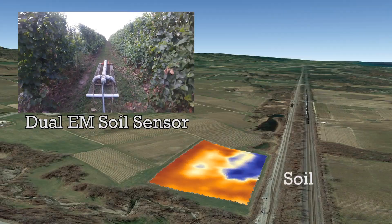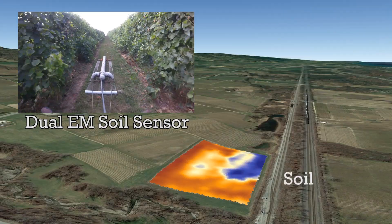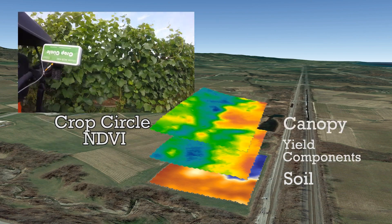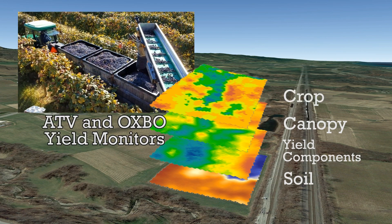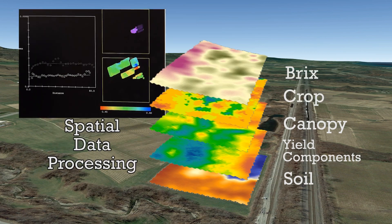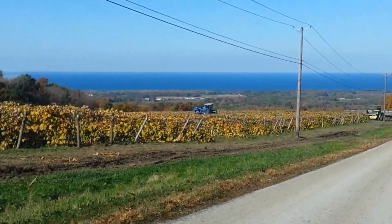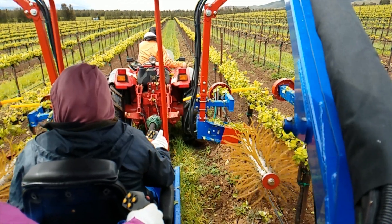The purpose of the Efficient Vineyard project is to spatially measure vineyard soil, canopy, and crop characteristics, assess the factors driving vine growth and productivity, and then respond with variable rate management — either manually or mechanically — to achieve production and fruit quality goals. This is Terry Bates of Cornell AgriTech.